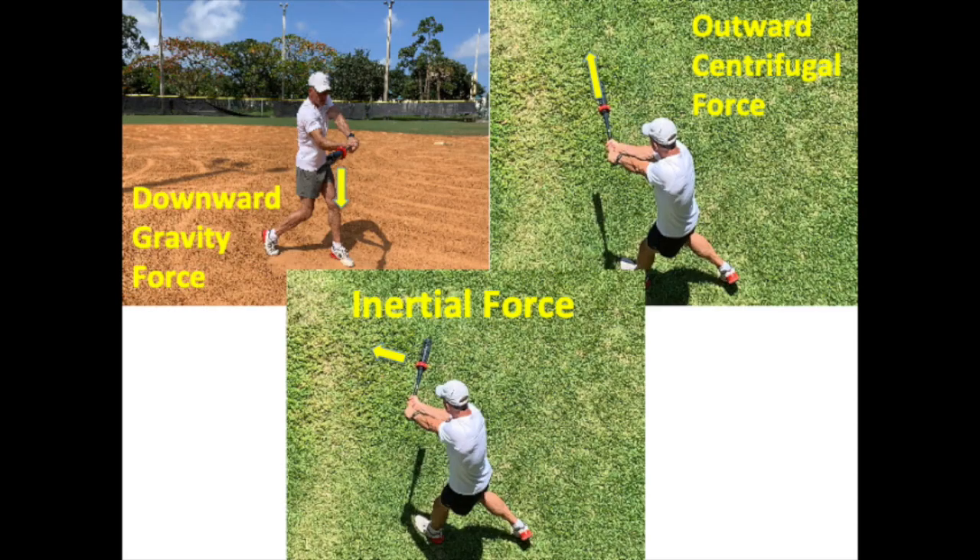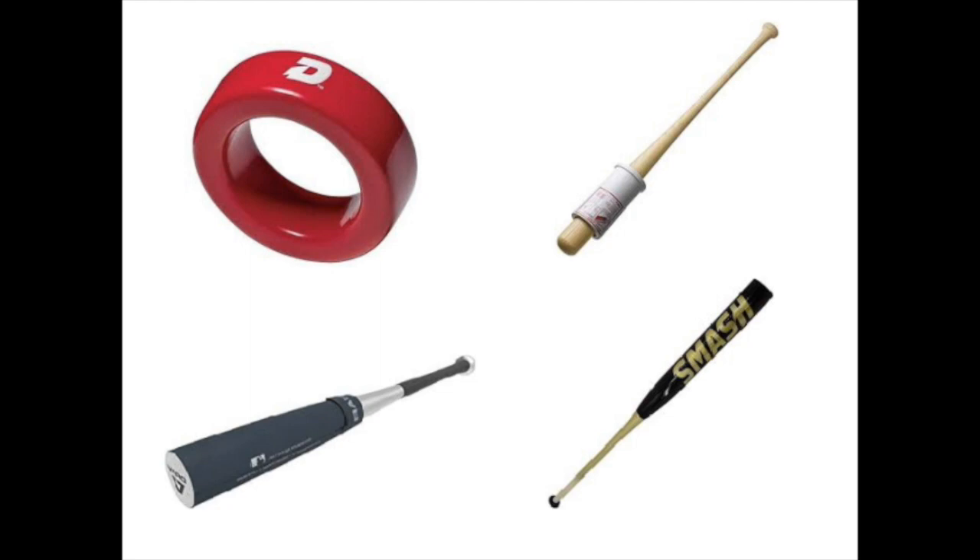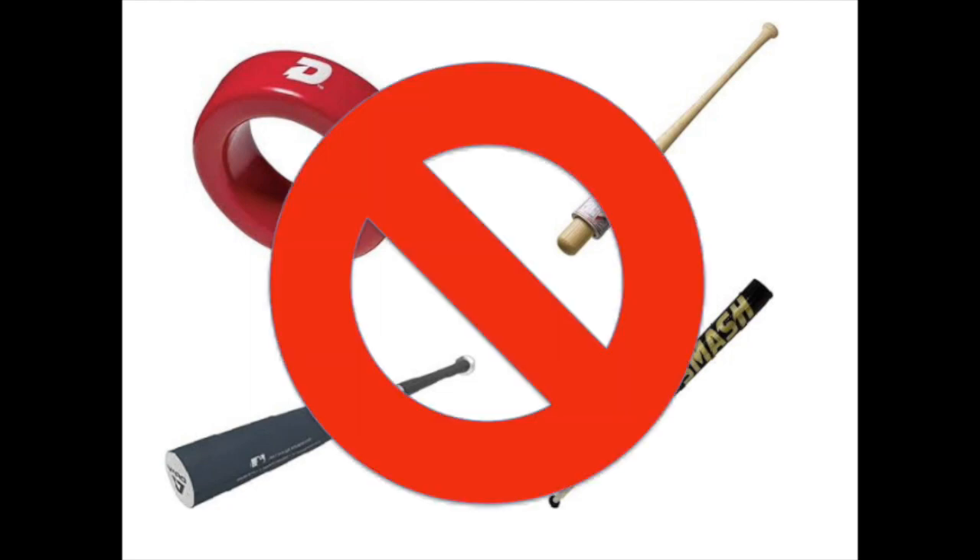By analyzing the three forces a weight imposes on a swung bat — gravity's downward force, the outward centrifugal force, and the inertial force — we can understand why studies repeatedly show that donuts, swing sleeves, barrel weights, and weighted bats are useless when training for swing speed and power.